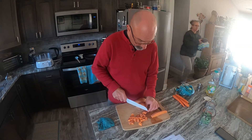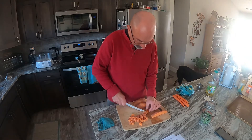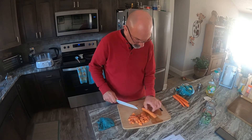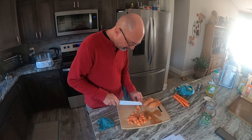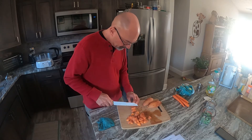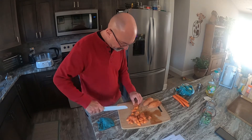Cut them a little bigger than you would for a smaller dog. Our dog's big, so she can eat the bigger pieces — cut them a little smaller for a smaller dog.